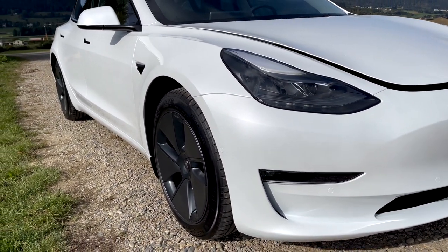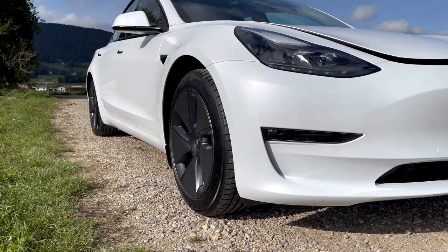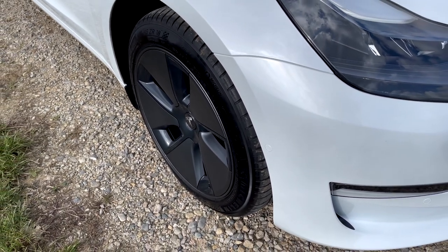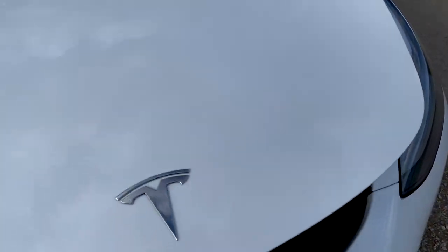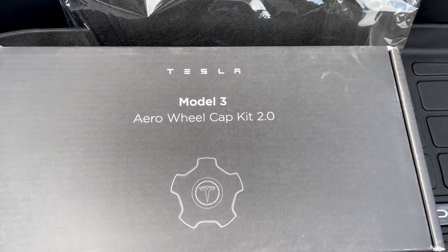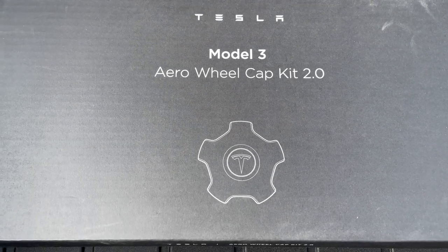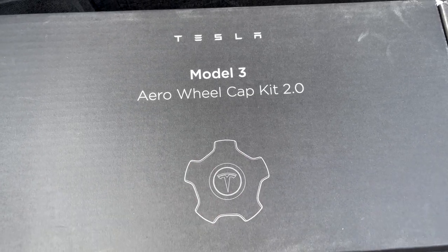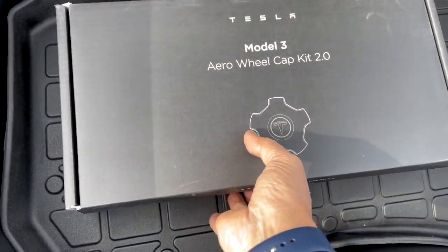So for that reason, I didn't want to spend that much money to get just 19-inch from Tesla. In this video, I'm going to show you how to remove the aero caps, and I did purchase an accessory from Tesla which is the aero wheel cap kit 2.0. Once you remove the wheel caps, those go in the center and cover the bolts. Let's first see what's inside.